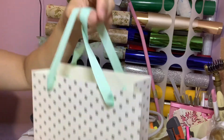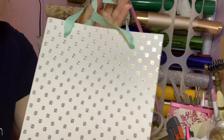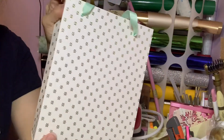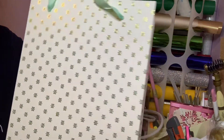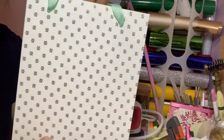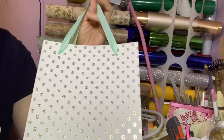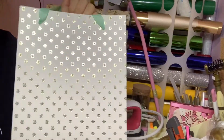Hope you learned something from it! If you're giving a gift to your friends and family, you can make a paper bag yourself. Even though you can buy a paper bag at Dollarama, if you made it special for them it's really much more special. Hope you learned something today and I hope to see you guys again on my next video. Thank you!